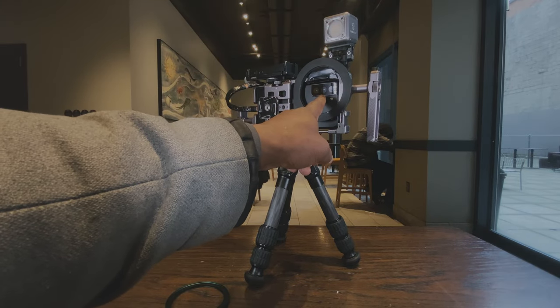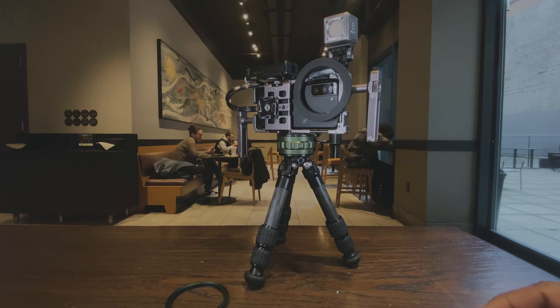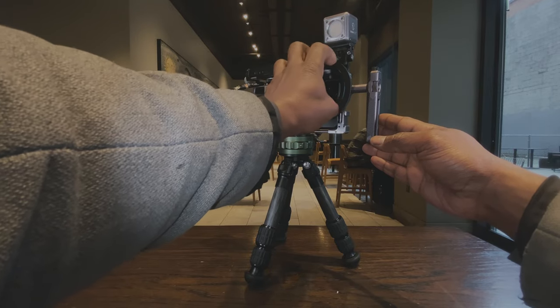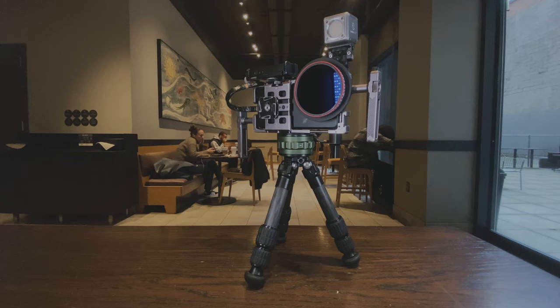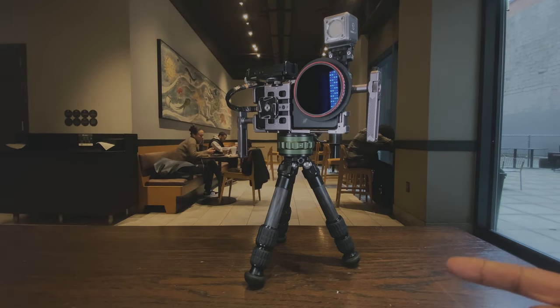The ND filter placement is centered because some ND filters have an X-pattern, and that X-pattern can be visible in footage. With the Raven filters I don't have that problem. I'm using a 3-stop ND and a polarizer combined as a 5-stop, so when I want to use polarization I can turn it to the strength I need to make sure I'm not getting any unwanted glare in my video.